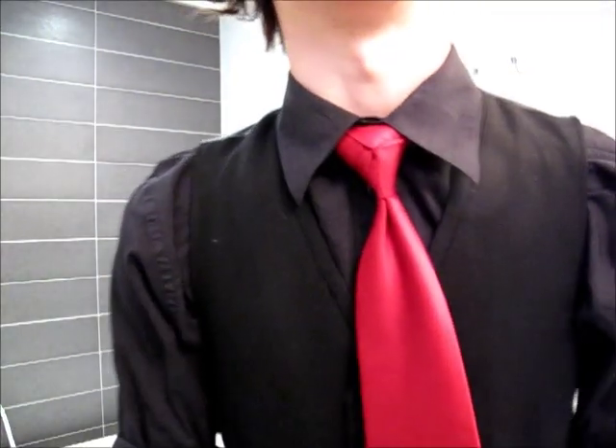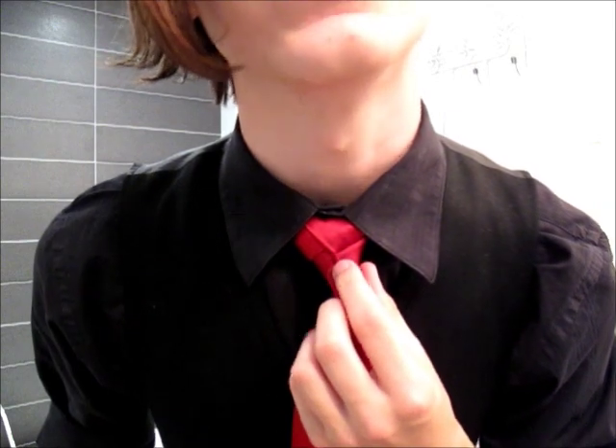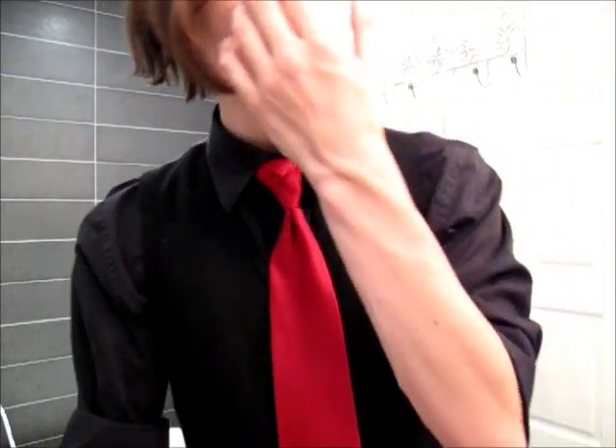Most of the time you're going to end up with something kind of like what I have here, where it's all wrinkly. One way you can get rid of that — or at least help — is to get a headphone jack and just put it in there and slide it around to try and flatten it out. As you can see, it's just a little bit better. Another thing you can do is put your thumb on the back, support the knot on all three of its sides with your fingers, and push forward. That plumps it up and flushes out any of the remaining bumps.